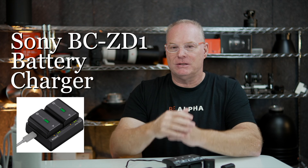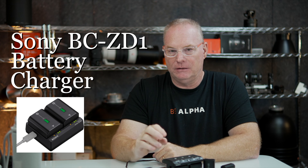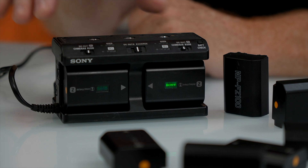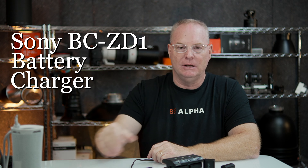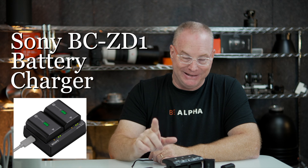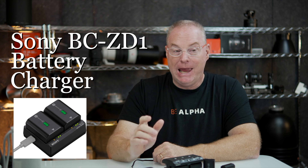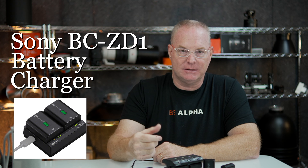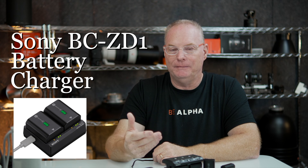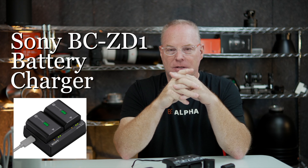A couple things about this new charger, the BC-ZD1. Number one, it's USB-C powered — now there's a caveat there. The old charger requires its own separate, big, chunky power supply with a stupid thing hanging off it all the time, so it's not really practical for travel. The new one will work off of just a regular USB-C, but it needs to be 30 watts or higher. The cable you connect to the BC-ZD1 has to be a 3-amp minimum cable that can handle 30 watts or more of power. This thing is basically $19.98 — Sony's always the $98 thing.